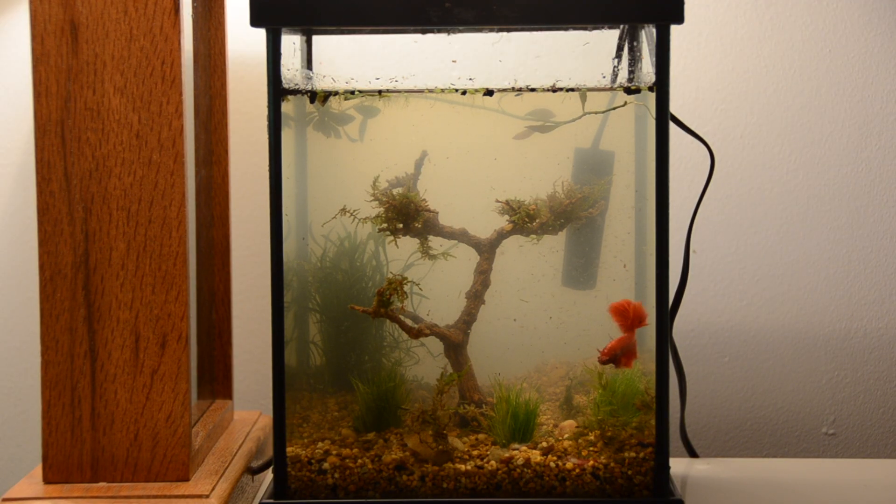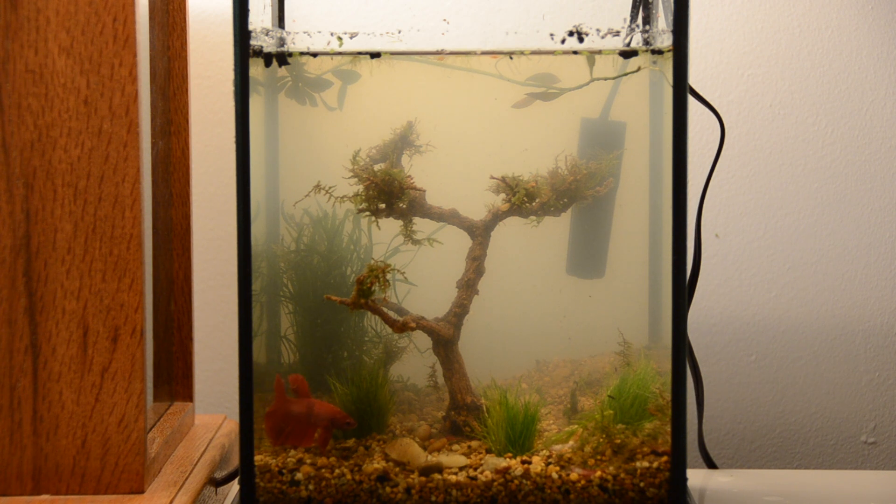I added this betta fish just for some temporary aesthetics. He was later removed and put in a 40-gallon aquarium. A 3-gallon aquarium simply does not provide enough space to offer long-term sustainability to these larger animals.